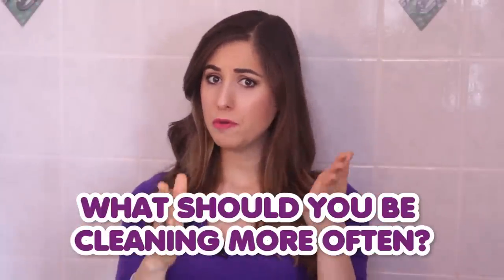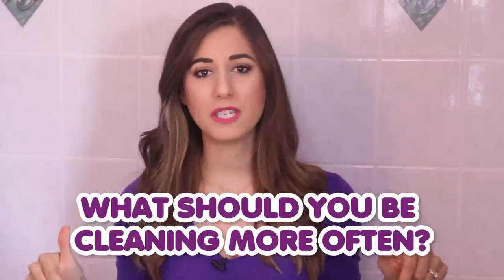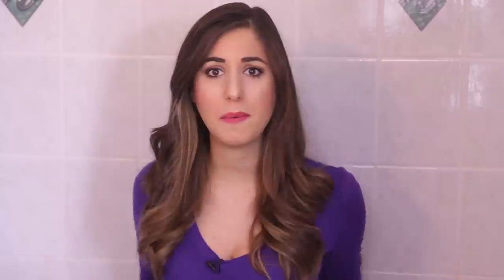The comment question this week is: what should you be cleaning more often than you actually do? Leave your stories in the comment box below — who knows, maybe we'll do a video on it. Or just say hi, or tell me how you clean your oven racks. I just like hearing from you.